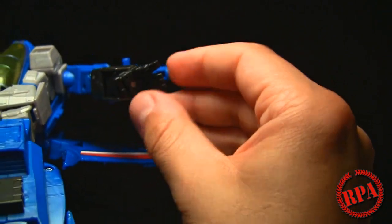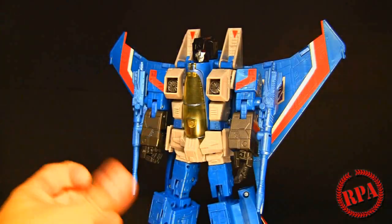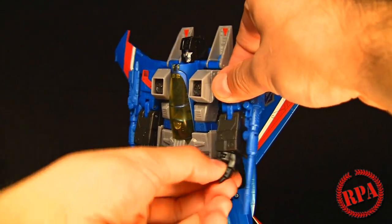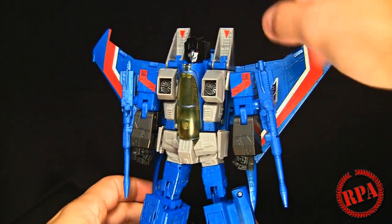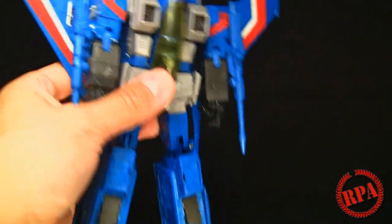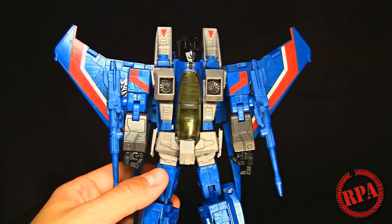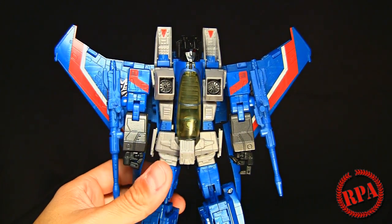The side-to-side finger movement makes up for them being stuck together. He's also got a thumb. Transformation is pretty straightforward - I did it without using the instructions. The instructions show directions for the original mold, which has pieces that hang down on the side that are not on this figure, and also shows two different heads, while this figure only has one head, which might cause some confusion.